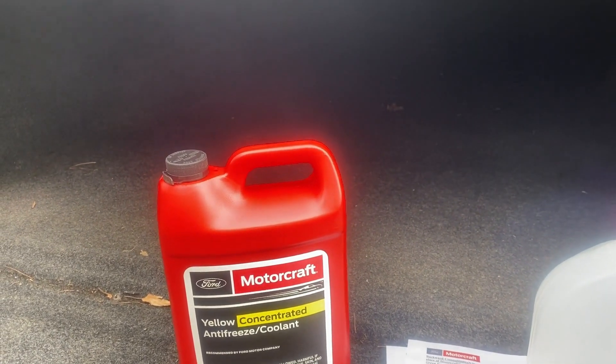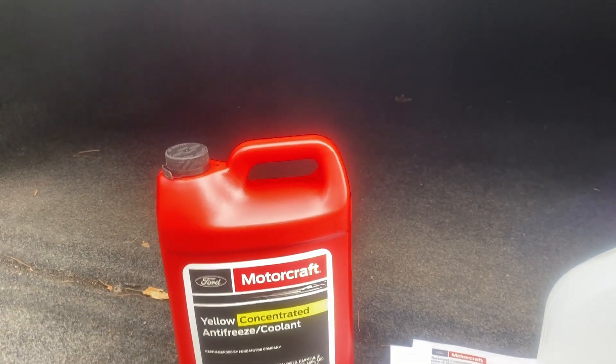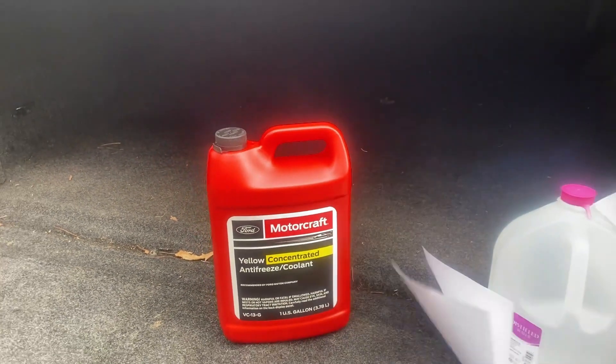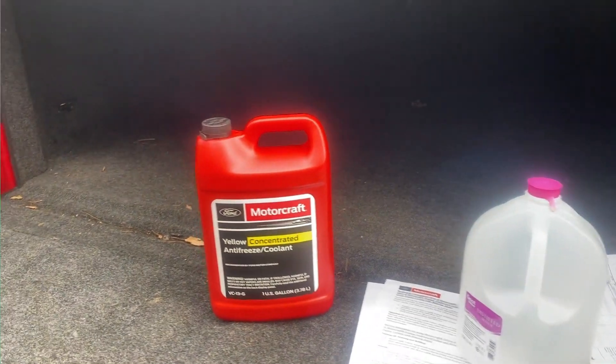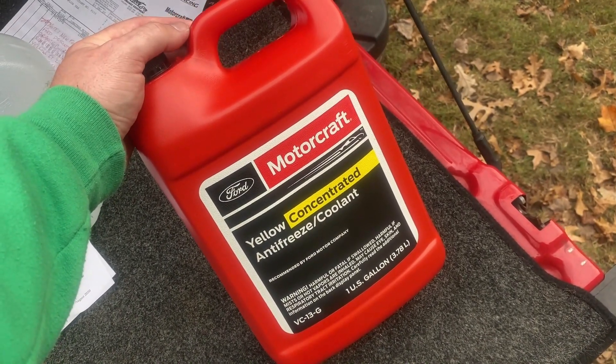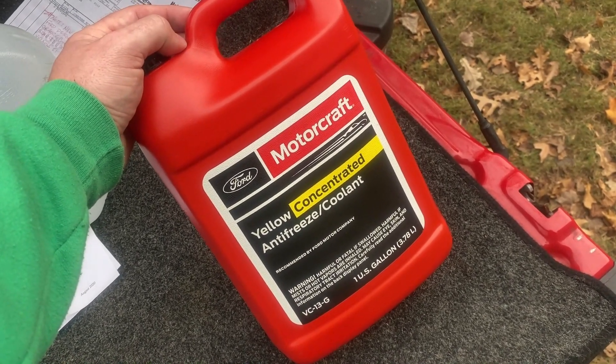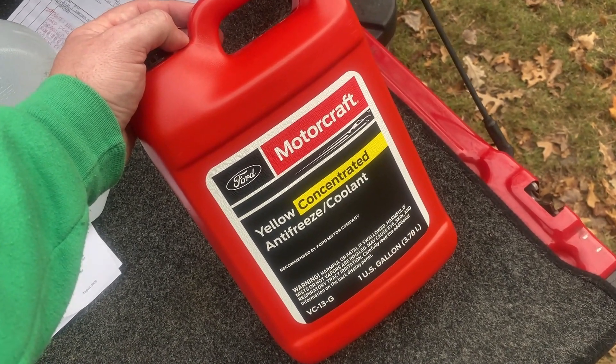Because if they don't do something, they're going to have all the colors of the rainbow in coolant by the time 2030 gets here. They've already done light green, gold, dark green, orange, and now we're into yellow. Ford's just going to be known as the rainbow coolant company. Enough complaining about Ford and their inability to come up with a good coolant that is reliable.